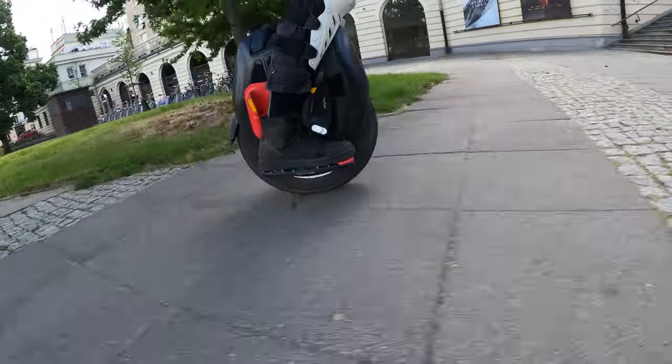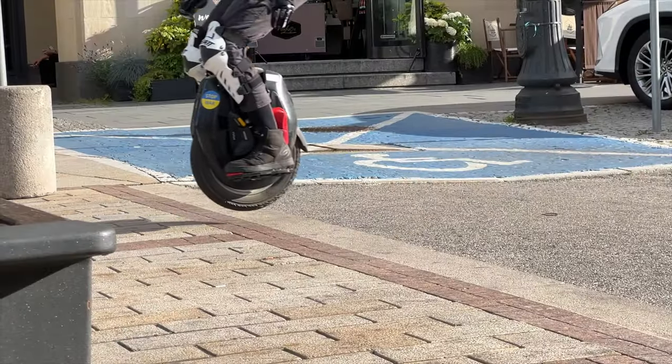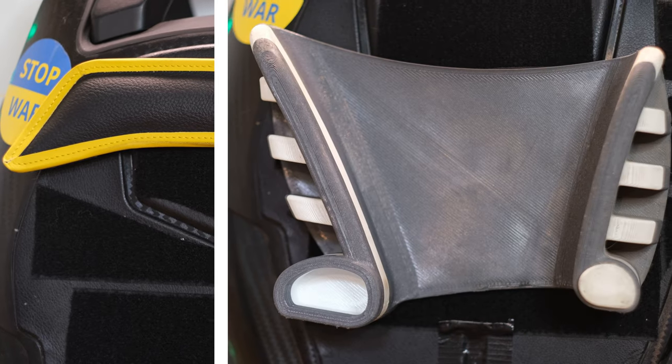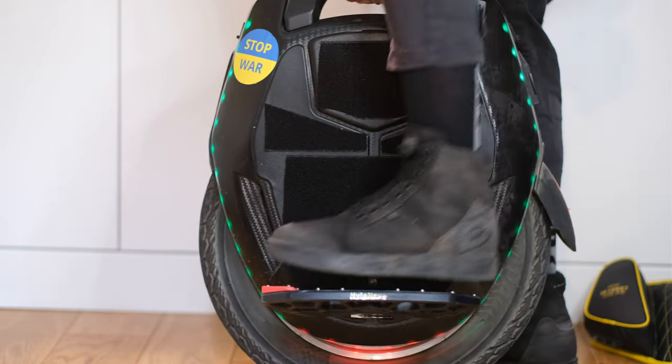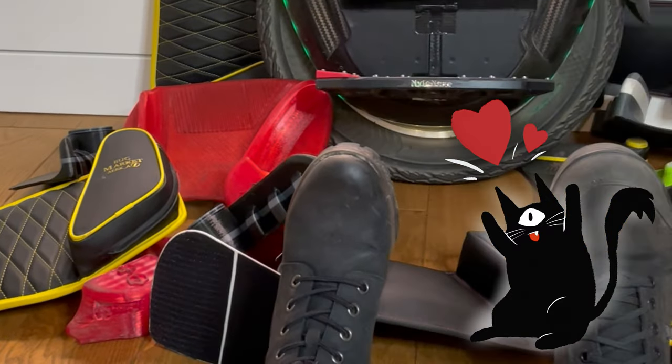In this video I'm first going to talk briefly about why we use side pads in the first place and where they sort of come from. Then the different types that are there, options for different price categories, materials, how to attach and position them on your wheel, and at the end, my personal recommendation.